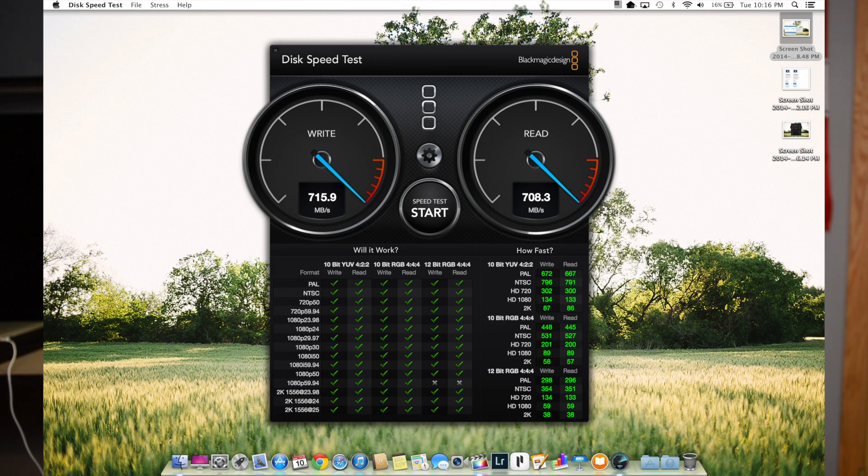We wanted that high-performance multi-core when doing our videos and apps that can take advantage of all those threads and processing power. It also has a nice balance for surfing the internet on single-core speeds. That PCI-based flash I was talking about earlier — we pulled around 700 to 800-ish on both read and write speeds when we were testing that out.